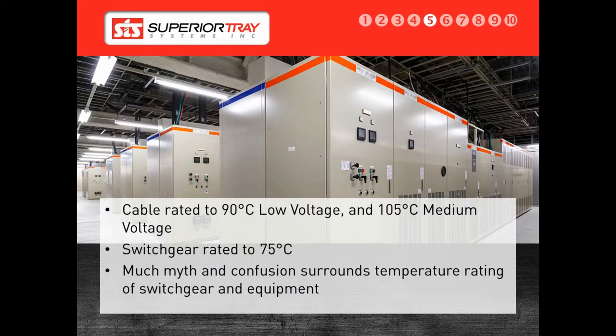A conductor running at 90 degrees Celsius for extended periods of time will see no detrimental effects if it is rated at 90 degrees. Similarly, with medium voltage, an MV105 conductor can run at 105 degrees Celsius all day, every day, and still maintain a 50-year conductor life.